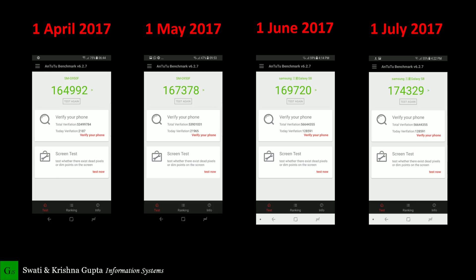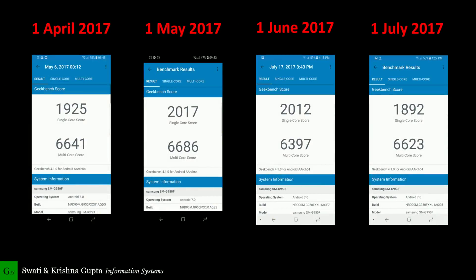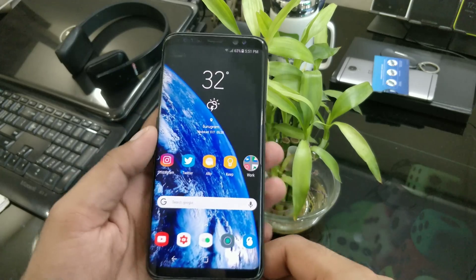Note that if you have the Exynos variant it might be a bit slower compared to the Qualcomm version. For GeekBench, the multi-core score is consistently around 6.6K, and the single-core score floats around 2K give or take. Scores are looking pretty great and I'll have a speed test video very soon.